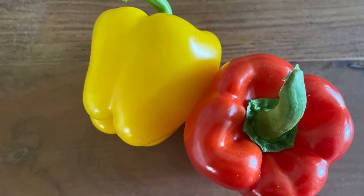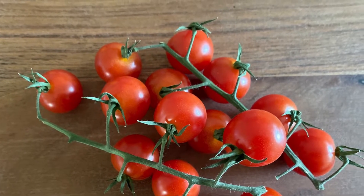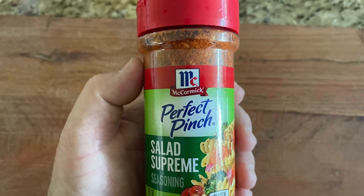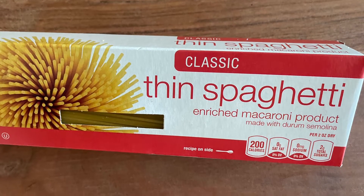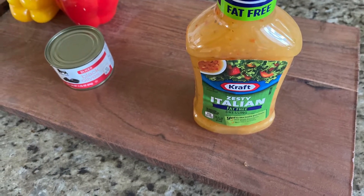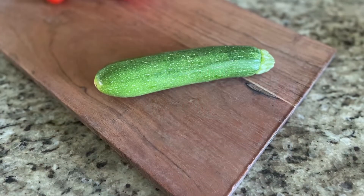You'll need a yellow and a red bell pepper, a pint of cherry tomatoes, two tablespoons of McCormick Perfect Pinch Salad Supreme, one pound box of thin spaghetti or angel hair spaghetti, one 16-ounce bottle of zesty Italian dressing, and one small can of black olives.